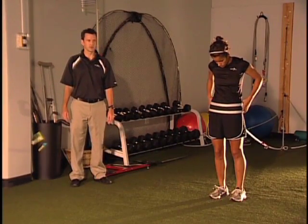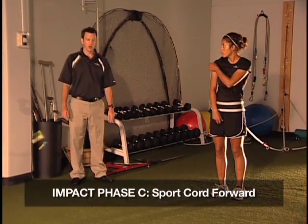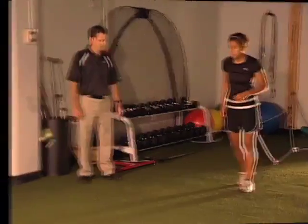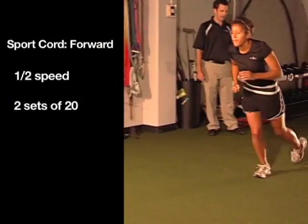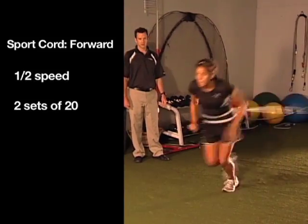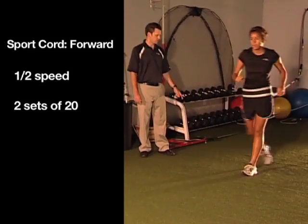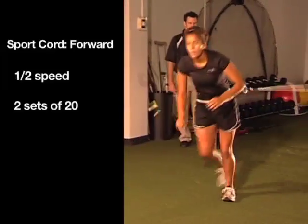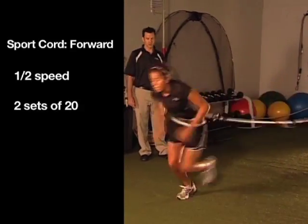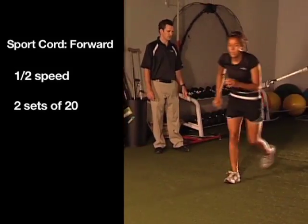After we've started the patient on a jogging program on the treadmill that they're tolerating well, we transition them into the sport cord. We'll use the sport cord for the next four weeks. We start by having the patient jog forward — usually at about half speed — and then we turn. We do this for the duration of phase C. In phase D, we move it up to three-quarters pace and near full sprint. Added resistance just makes the muscles work overtime, really forcing the glutes and hamstrings to drive.